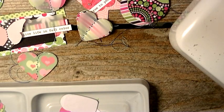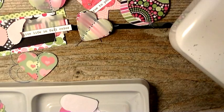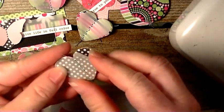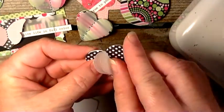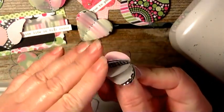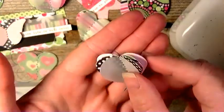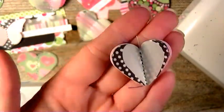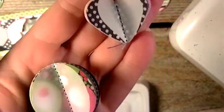I did my straight stitch all the way down, and then you just cut the string, and then you just kind of bend them up a little bit like so. And that is how I made the hearts and the circle embellishments.